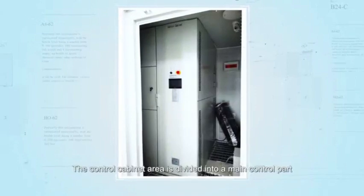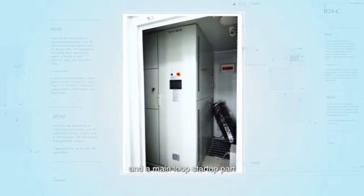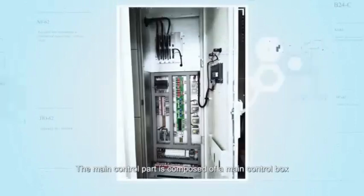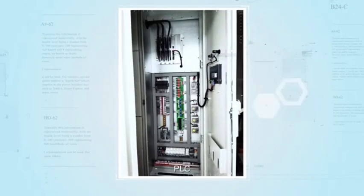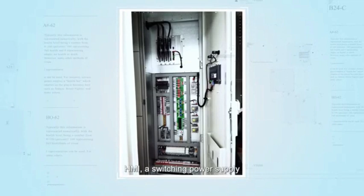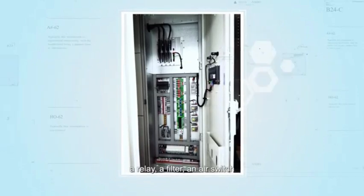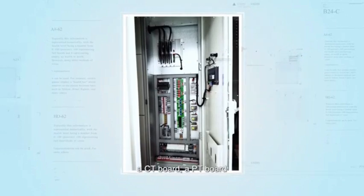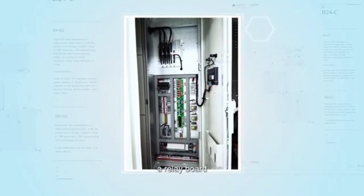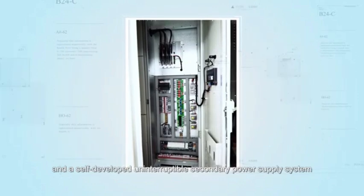The control cabinet area is divided into a main control part and a main loop startup part. The main control part is composed of a main control box, PLC, HMI, a switching power supply, a relay, a filter, an air switch, a CT board, a PT board, a relay board, and a self-developed uninterruptible secondary power supply system, etc.